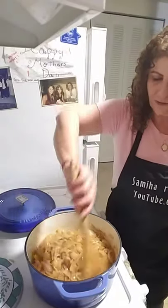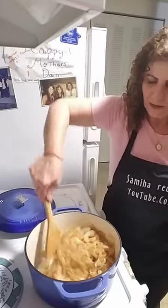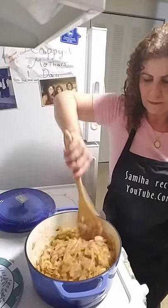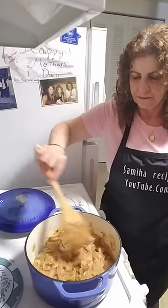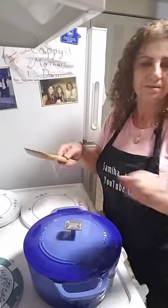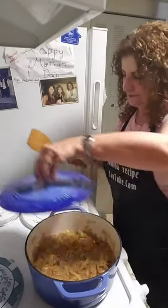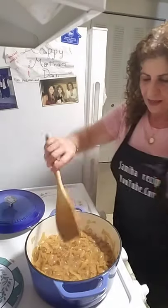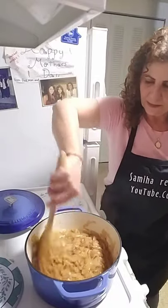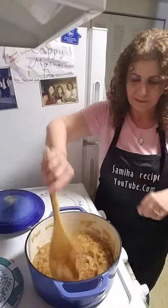Look at the color — super low and slow. It's almost done. Got that color — perfect!